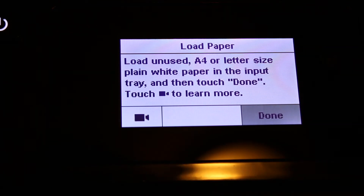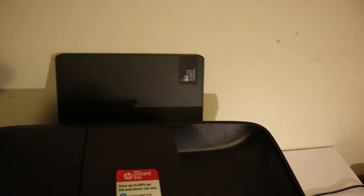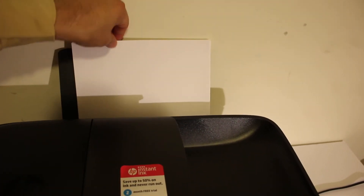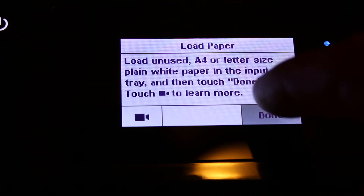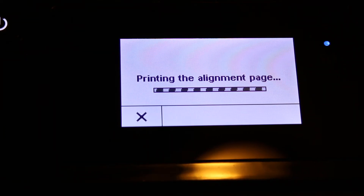Also load an A4 size sheet in the rear paper tray. Install the pages and click the done button. The printer will now print the alignment page — just wait for it.